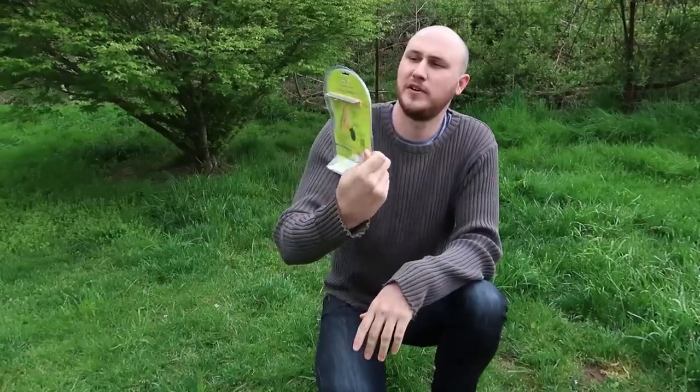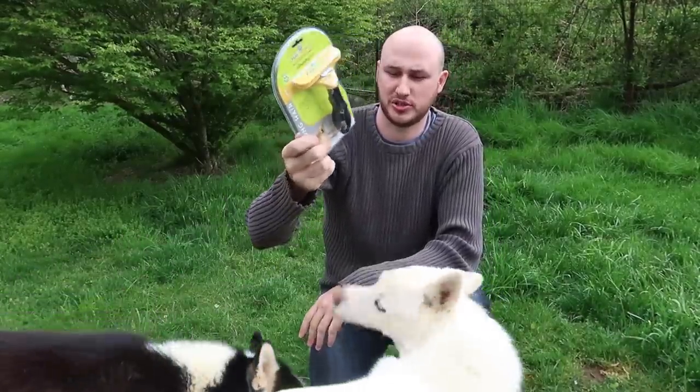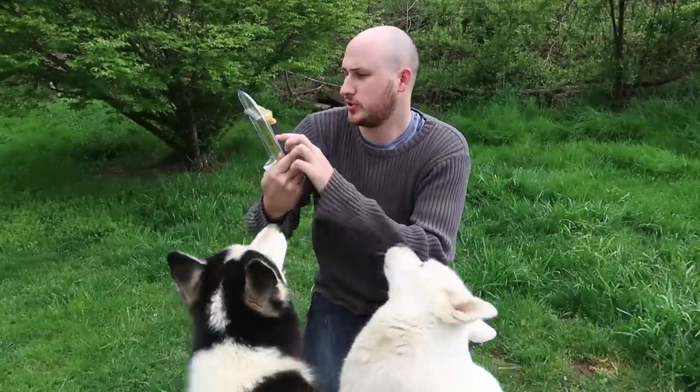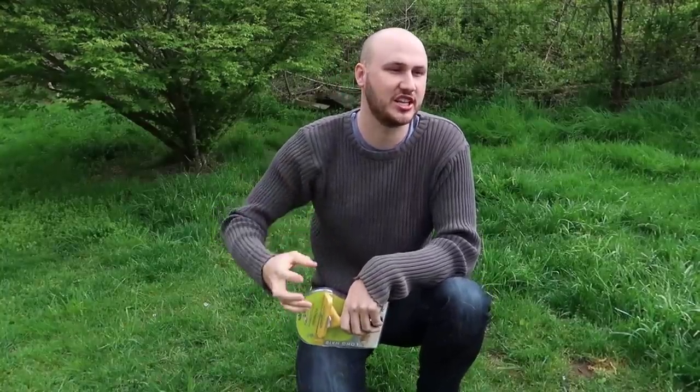Today we're going to put to the test this Furminator. This is the highest rated hair brush, or fur brush, for your dog. Let's see what happens — reduces shedding up to 90%. It's been hot for the last two days so Luke is shedding insanely, even though we did a blowout like almost 10 days ago.